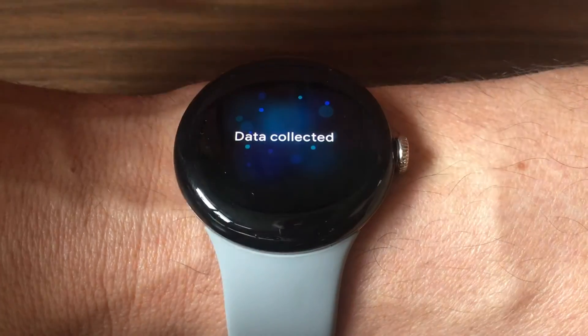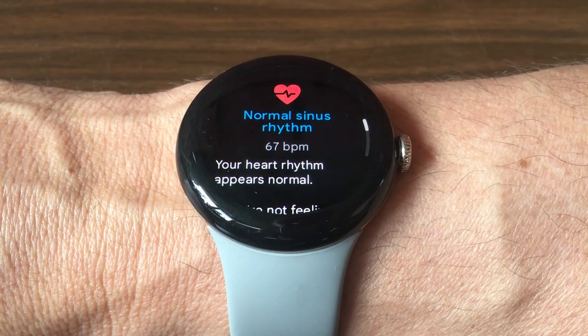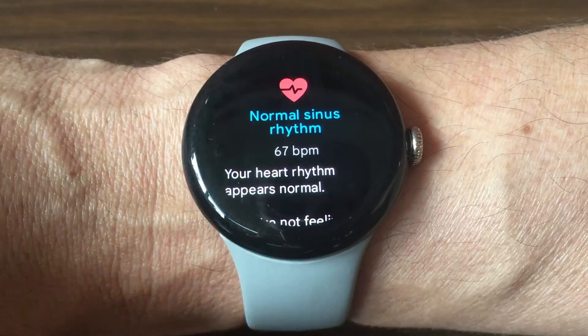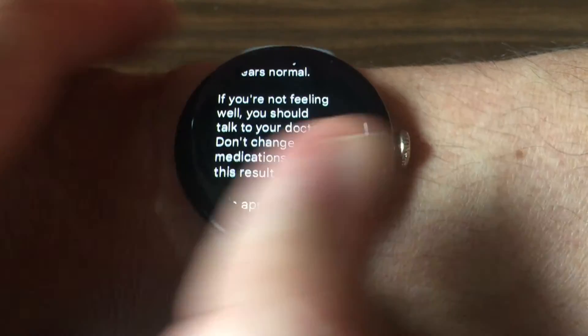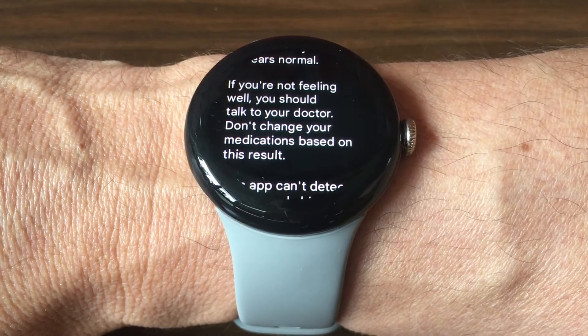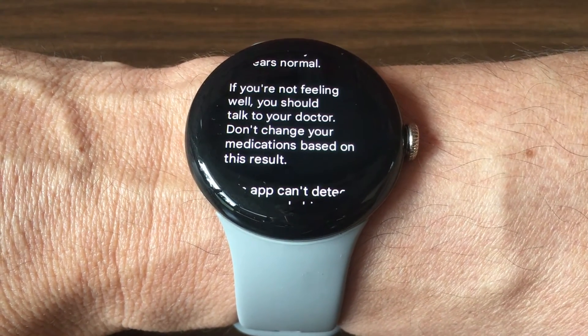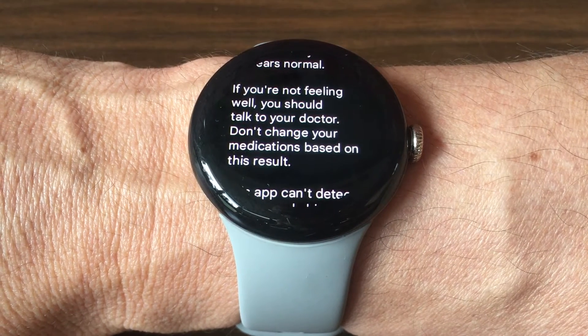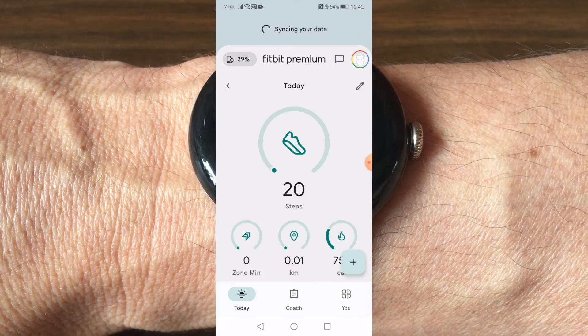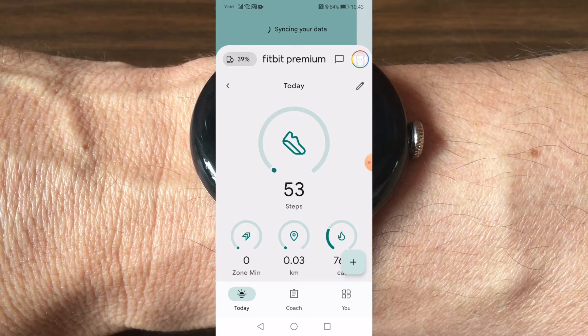Let's see if it'll succeed — there you go: normal sinus rhythm, 67 bpm, your heart rhythm appears normal. The repository for all these results is the Fitbit app.